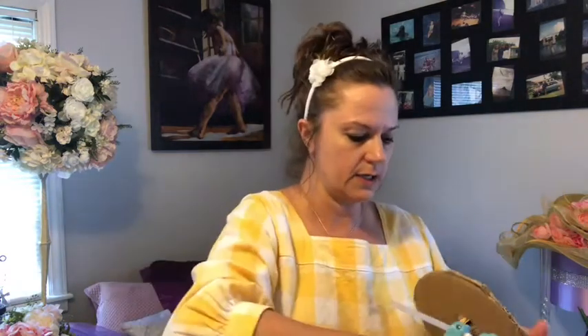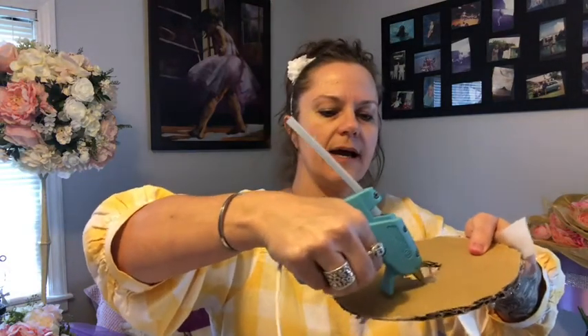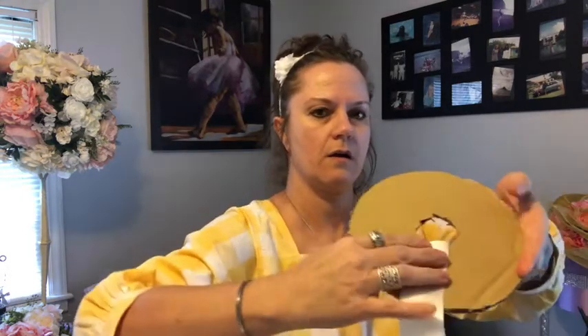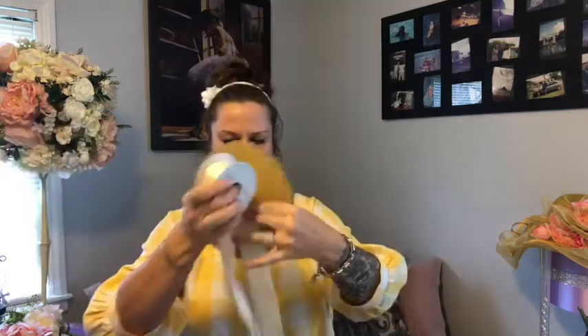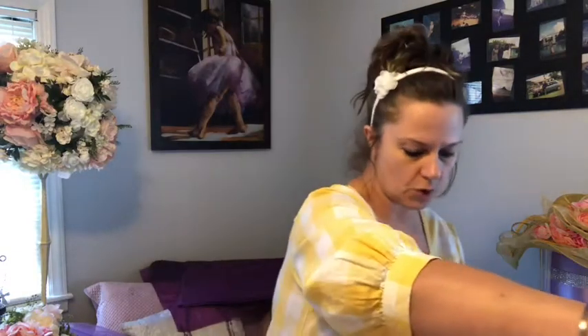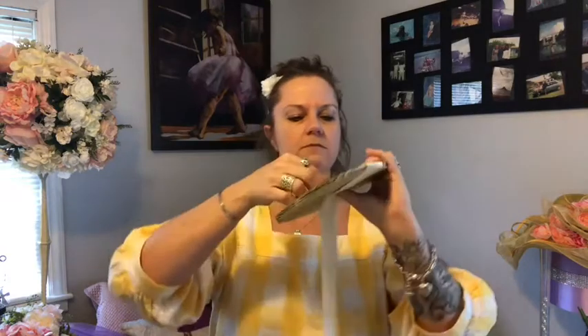First things first, you're going to want to get your glue gun started. We're going to take a little bit of glue and start it there. Since this is such a bigger disc, I'm definitely going to use a lot more ribbon. I'm going to take off probably about three yards here — and if you run short, you can always add more ribbon. I'm going to clip it here and then just start fishing it through.